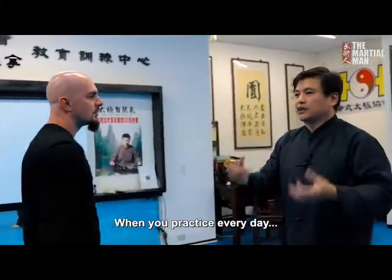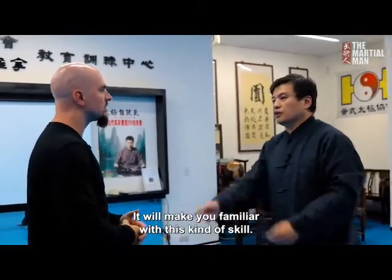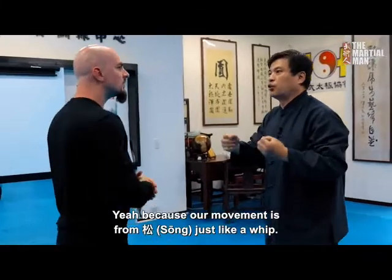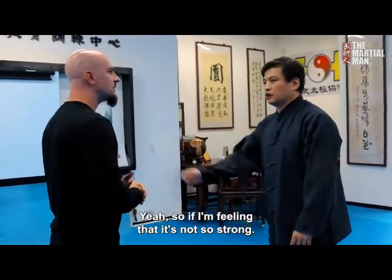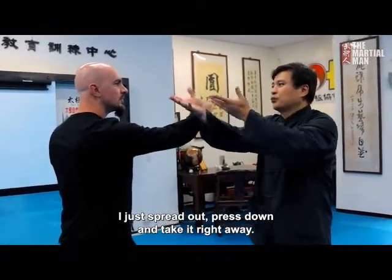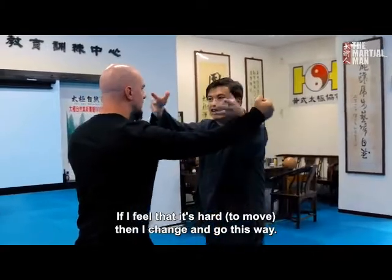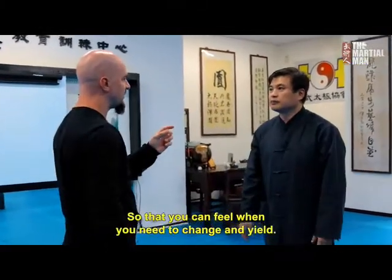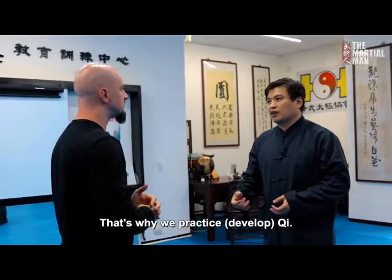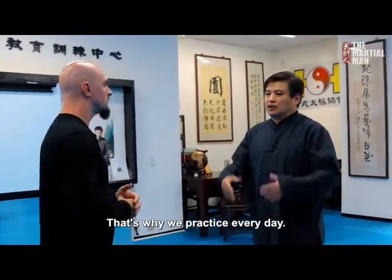Every day practice like this will make you very familiar with this kind of skill. Because our movement comes from song — just like a whip. So I spread out and press down and take it right away. If it feels too hard, I change and go another way. You still have the listening skill there — you can feel when you need to change and yield. That's chi. That's why we practice chi — to build up your ting jing, your listening power.